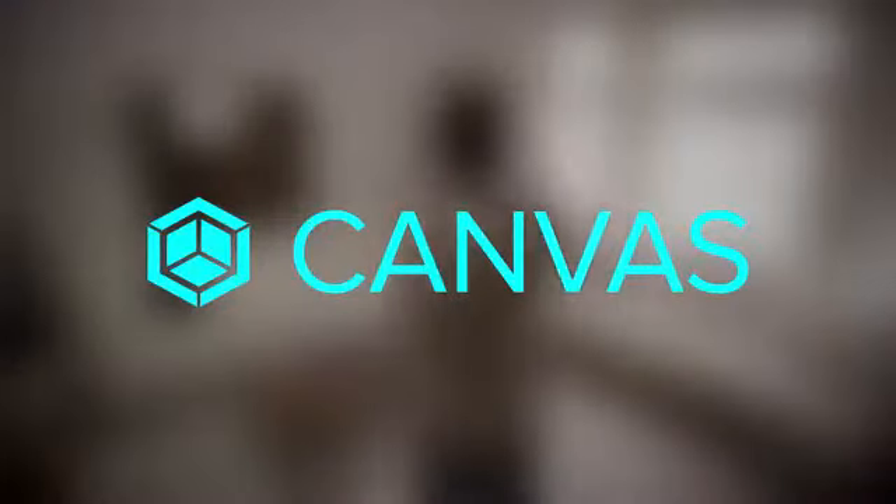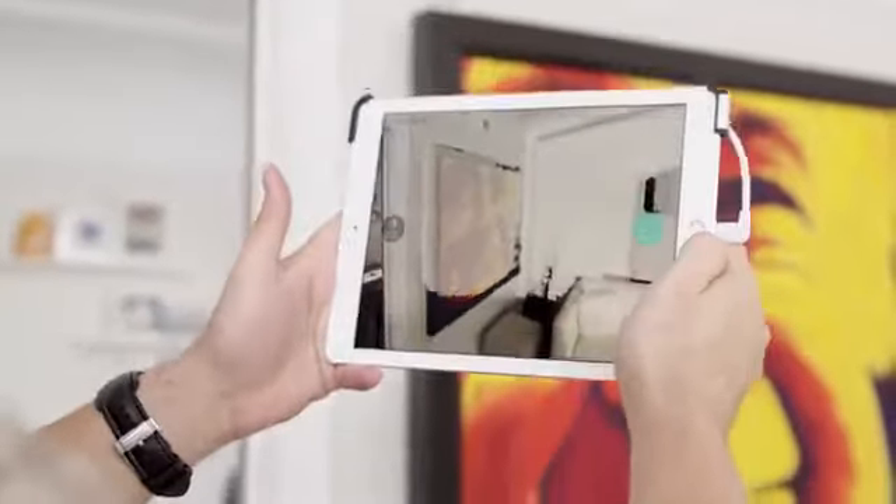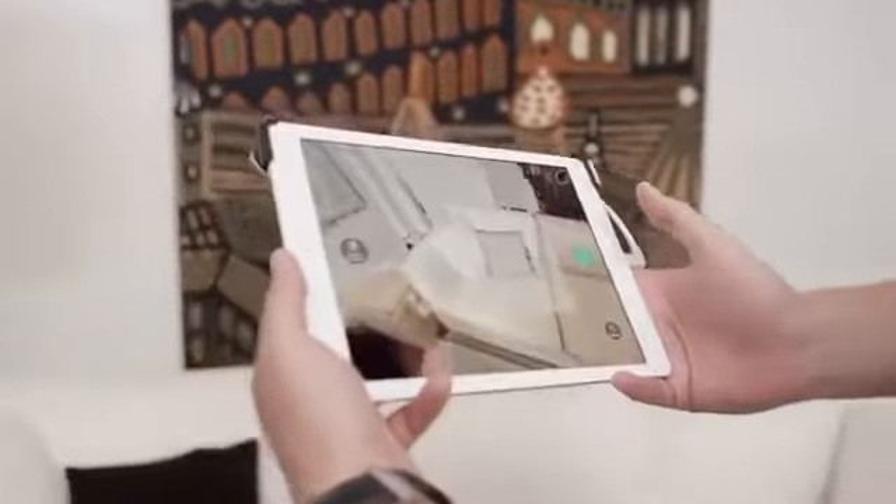Canvas is a groundbreaking new application that allows you to capture a scale-accurate 3D model of your home in minutes, all on an iPad. Here's how it works.